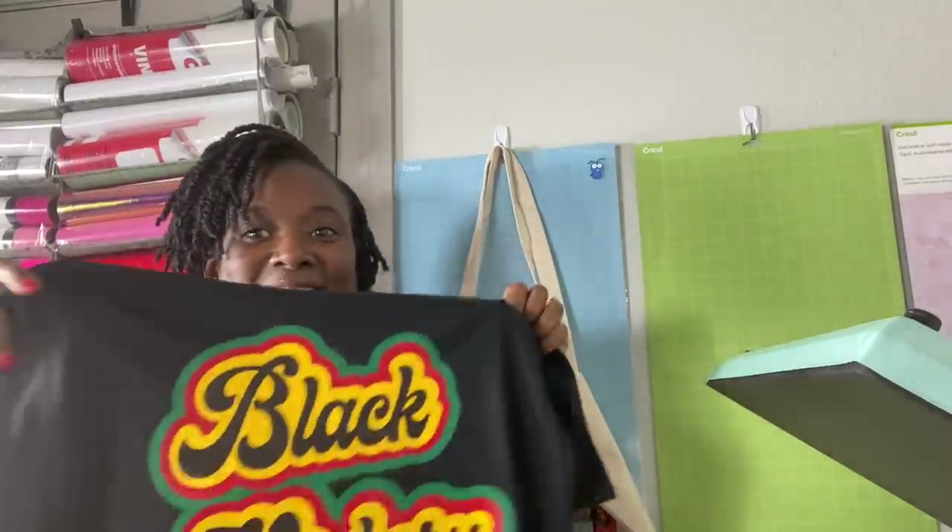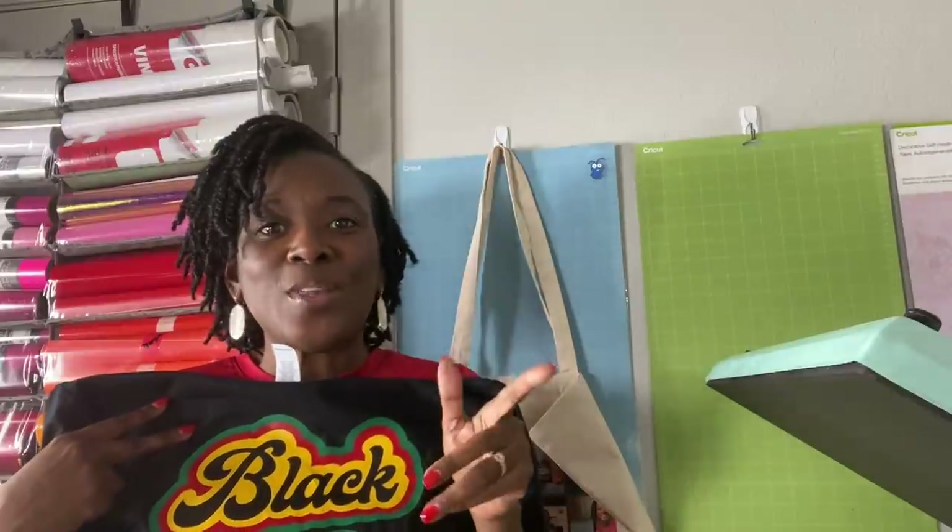I saw this design — you guys, I've done it again — I saw a shirt in a store and said I'm not buying that, I can make it, and that is exactly what I did. I saw this design and I said I have to try it. What I've done is a triple offset. Before we get into the video, I need you to hit the like, subscribe, and turn on the bell for notifications because I upload new content every single week.